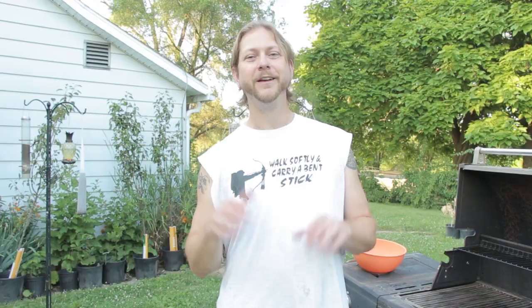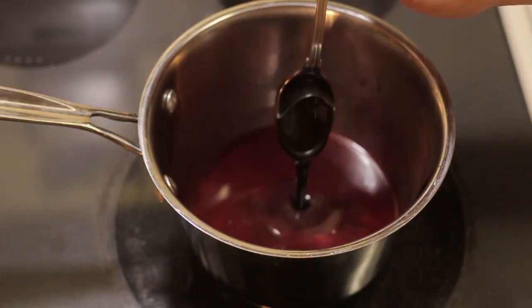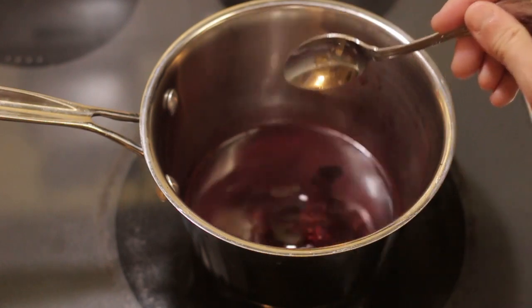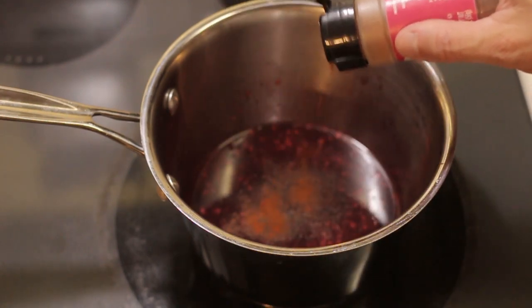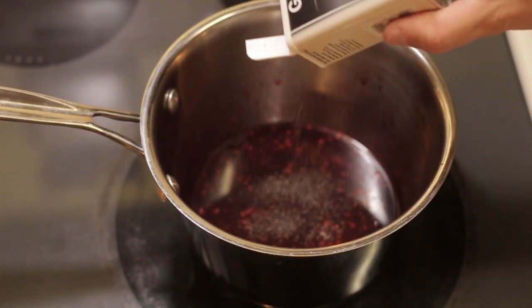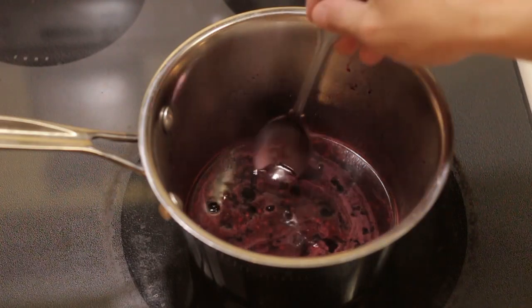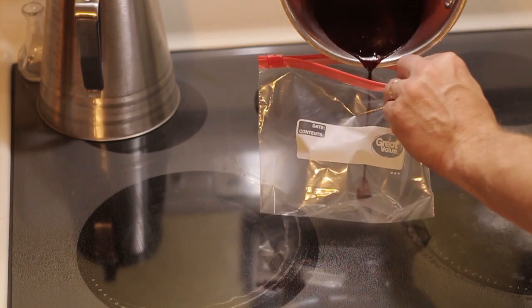Once we got the seeds out, we added some molasses, some Worcestershire sauce, some garlic, paprika, some black pepper, and some ground sea salt. Then we continued to cook it down until it was getting to a nice marinade consistency.